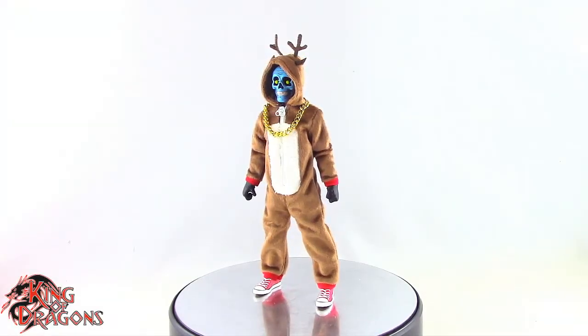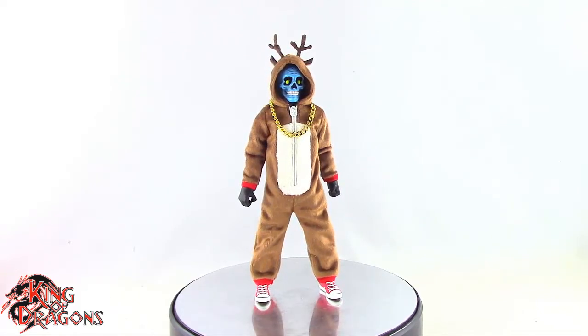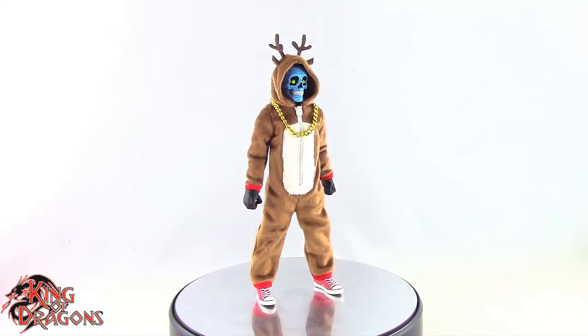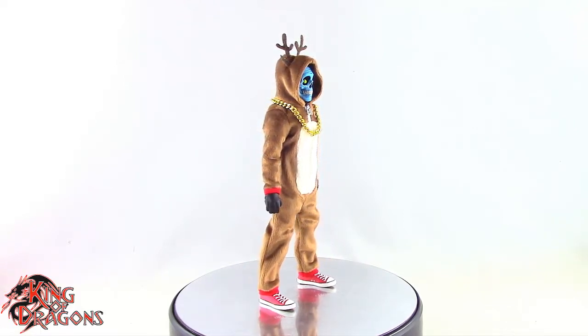What's going on everybody, King of Dragons 5000 here coming at you with another figure review. Today we'll be having a look at the Mezco Exclusive 112th Collective Advent Calendar Rumble Society's Cousin Eddie.